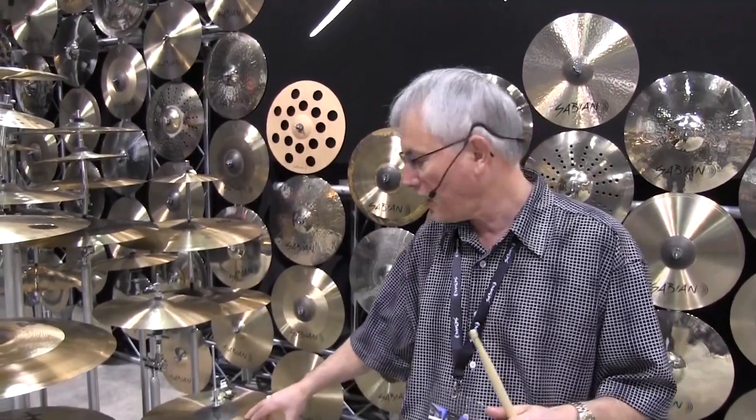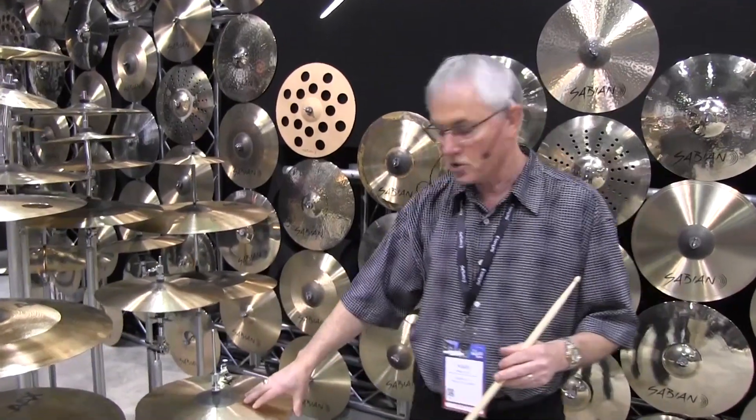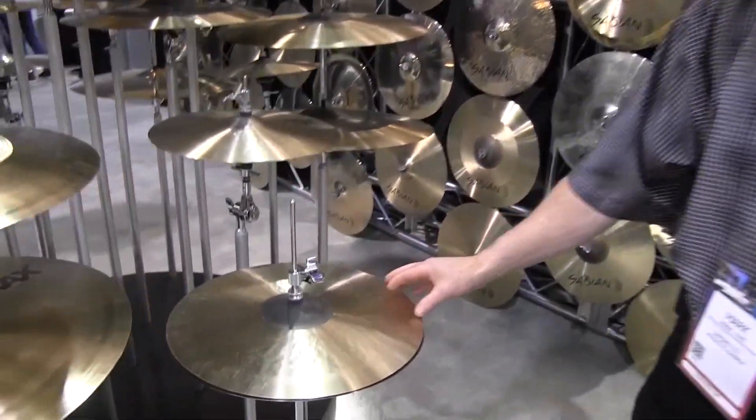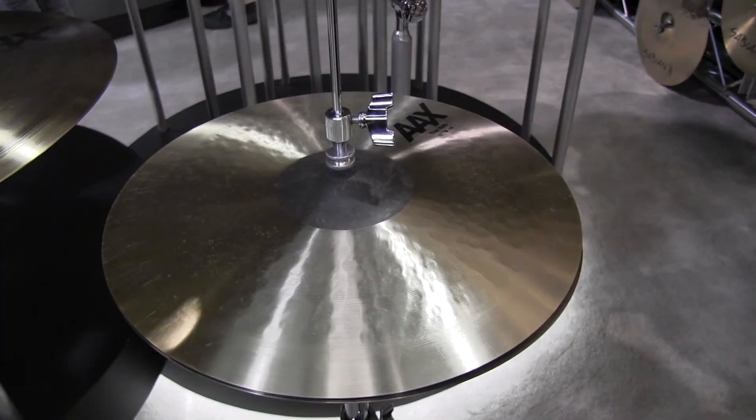We're adding the 15 inch AAX thin hats. Drummers have been asking for thinner cymbals, larger cymbals — 15 inch hi-hats are really popular right now. So we're adding the 15 inch thin AAX hi-hats to the lineup. Thin top, medium bottom, very airy, very crisp and very bright.